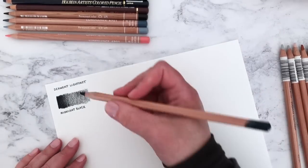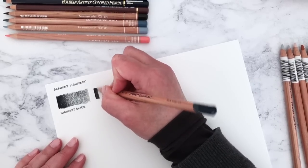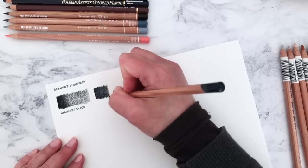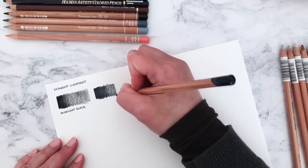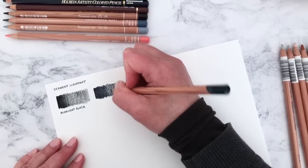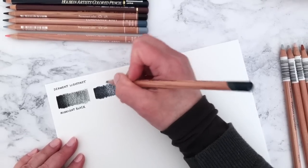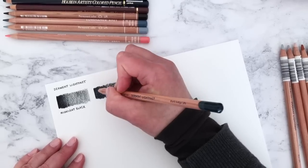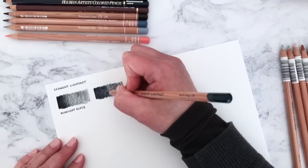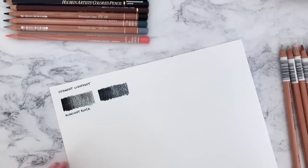This is Dark Indigo — I tend to have a Dark Indigo pencil in pretty much all of the different brands I have. By the way, this paper I'm swatching on was from Choosing Keeping — their Aquarela watercolour paper. I really like it for drawing; it has a very slight texture but it's not as textured as cold press watercolour paper and not as smooth as hot press, so it's kind of nice for pencils because you get an interesting texture.